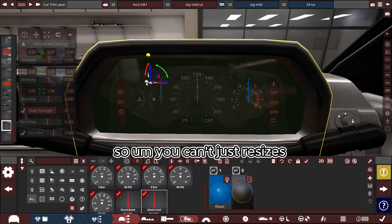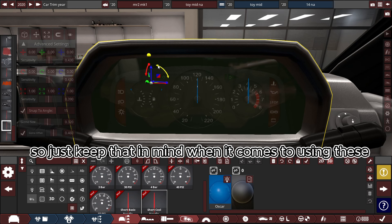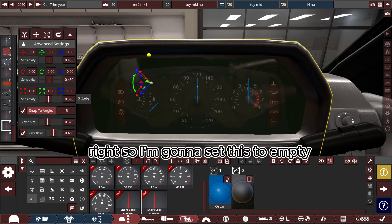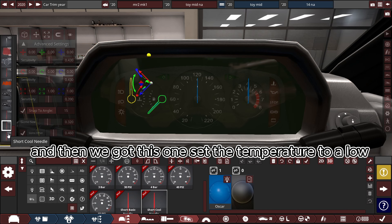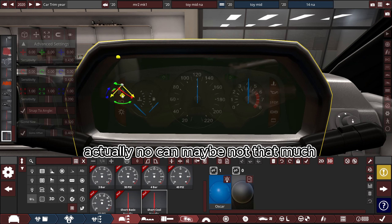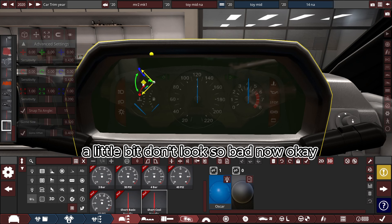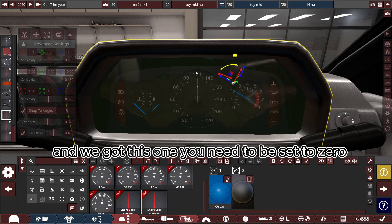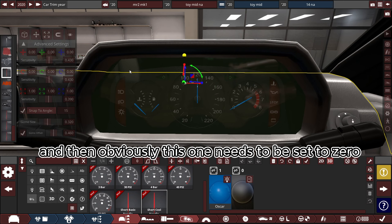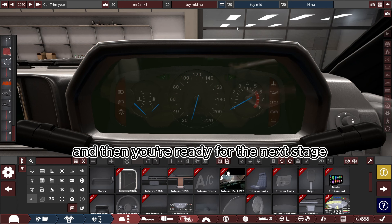You can't just resize these because we're going to be using code — the code doesn't like it being resized, so keep that in mind. I'm going to set this one to empty, then set the temperature to low. The needles are ridiculously big but we'll probably get away with it. This one needs to be set to zero, and obviously this one needs to be set to zero. Get all your lines lined up like that and then you're ready for the next stage.